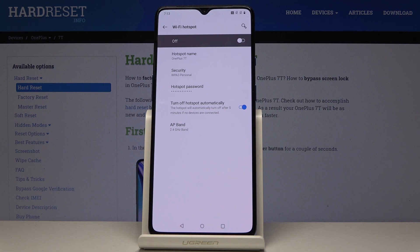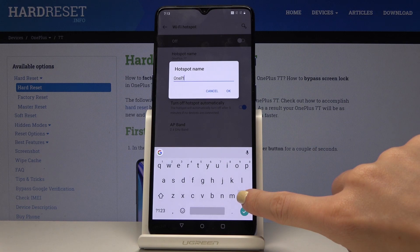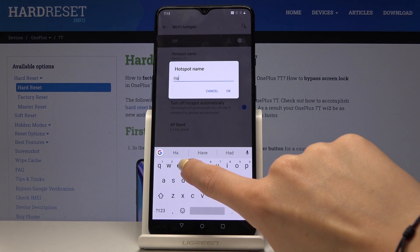Now you can also change your network name and the password. Just click on hotspot name, delete the current one and now you can enter a new one.